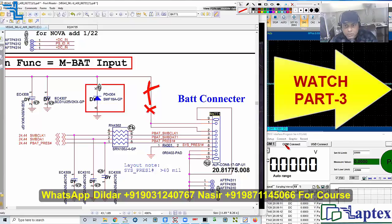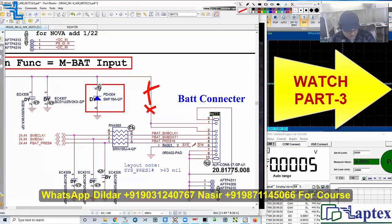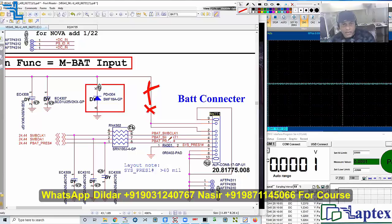Let me confirm the ground first. Let me check the positive pin — I have 1.8 volts and it is rapidly decreasing. In some architectures you will get 12 volts at this point; in some you don't get voltage here. We are not getting voltage, which is normal. If we were to get 19 volts on this point, that would be a big problem. We have checked pins one and two; now let's come and check pin number three.